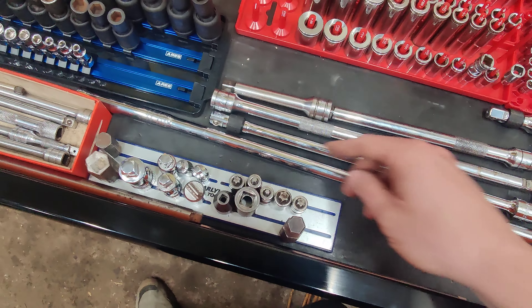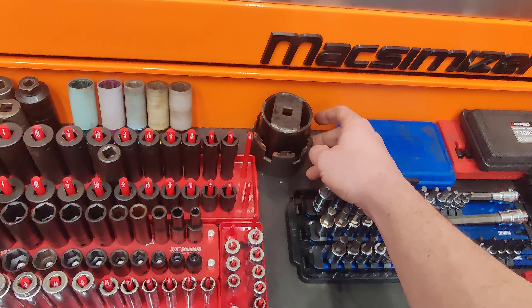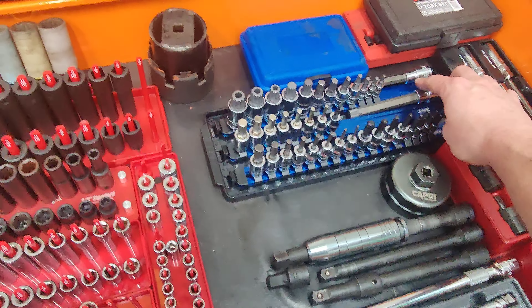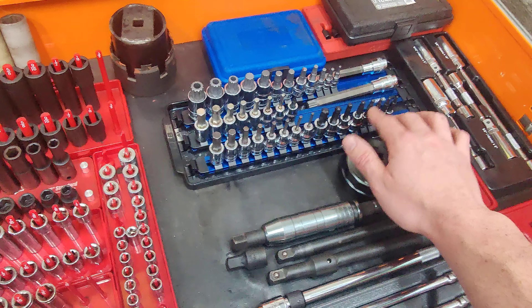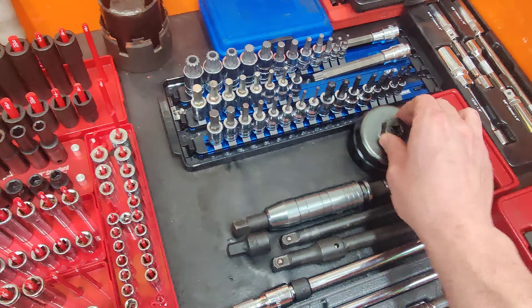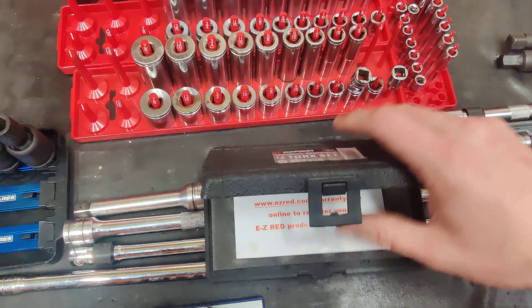A couple of extensions — wobbles are GearWrench, locking are Pittsburgh. This is my Mako head on a 36-inch breaker bar. Couple odds and ends sockets, big hex keys, short snap-on stubbies. In the back we've got 4-wheel drive sockets, a Northstar water pump socket. These are Capri triple square. Snap-on metric hex keys — standard, metric, and ball end.